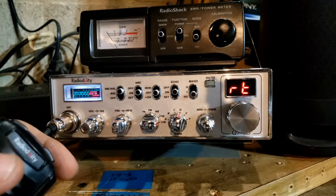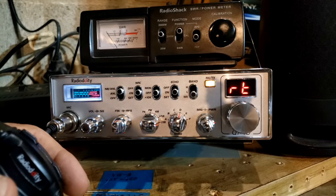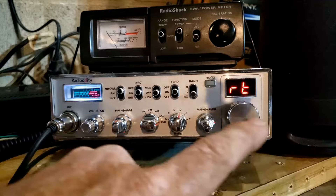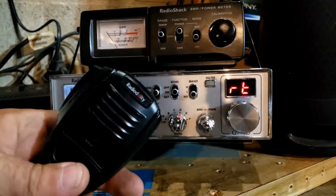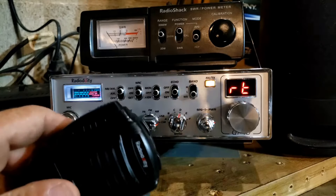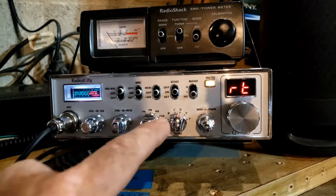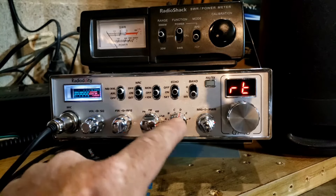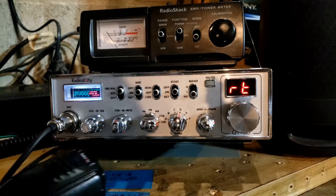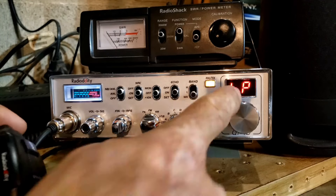I have accidentally keyed the mic three times — count it, three times. When that screen says RT, if you don't want to lose all the settings you changed in this menu or on the computer, do not key that microphone. If you key it while it says RT, it resets back to factory. I have remapped the channels for band E three times now because I accidentally erased it. Don't key it up if it says RT unless you made a mistake and want to fix it. Learn from my mistakes.